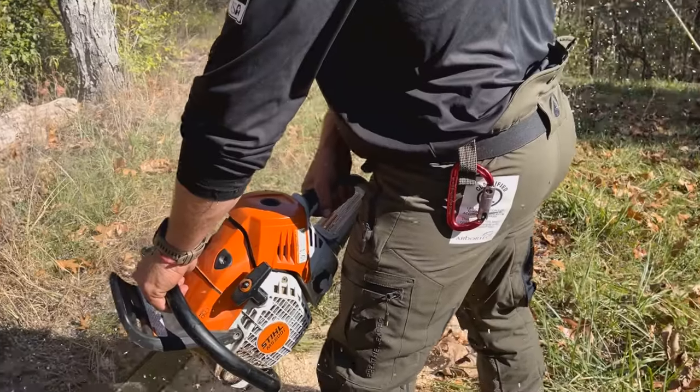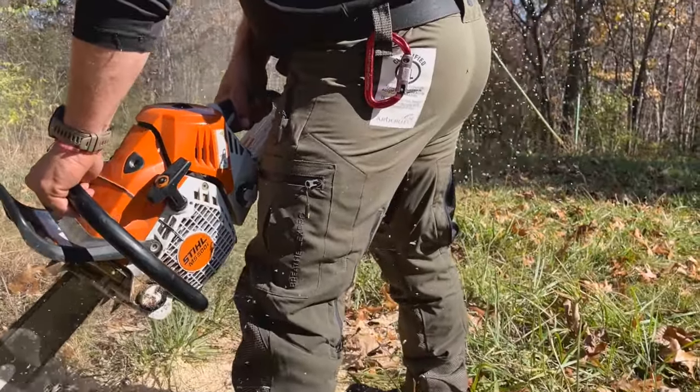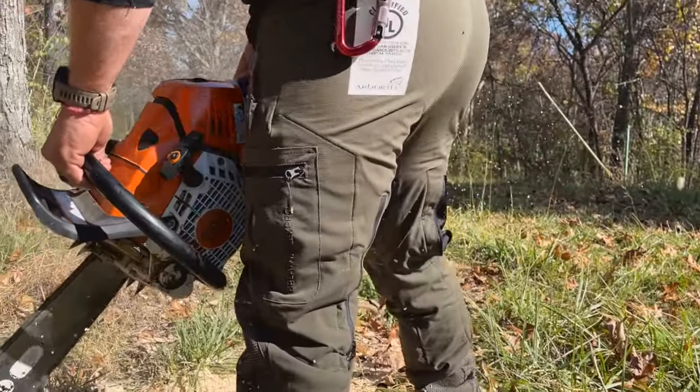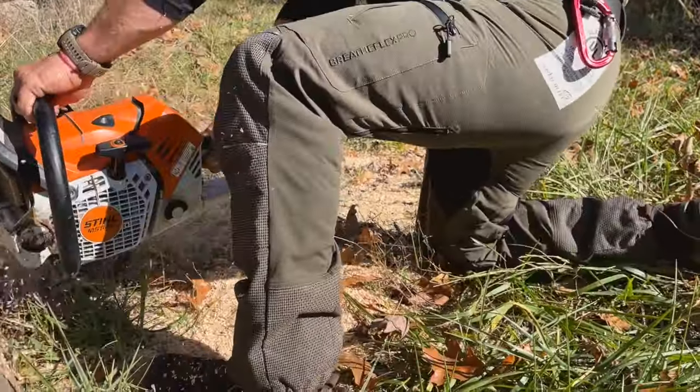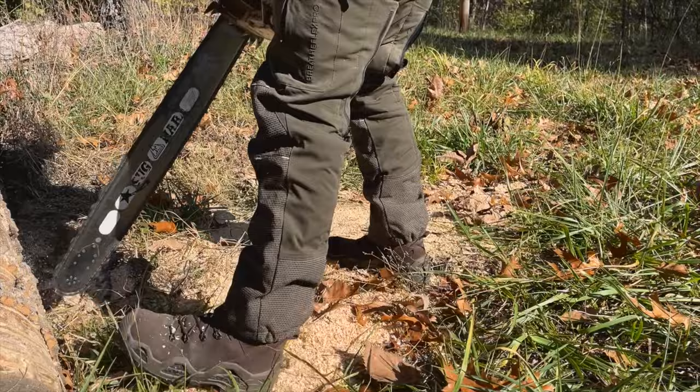Hey guys, Andy with Rooted Arborist, and today I want to talk to you about a chainsaw pant made by Arbortech. These pants right off the bat come in at just sub three pounds give or take on size. This is a UL rated pant and it is feature rich, so I'm going to start from the top.